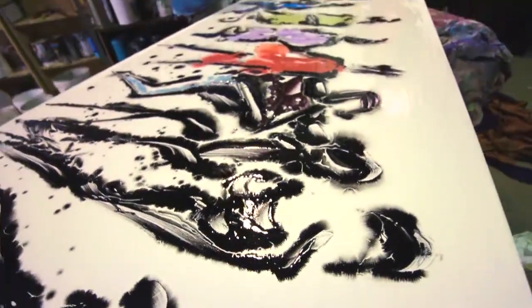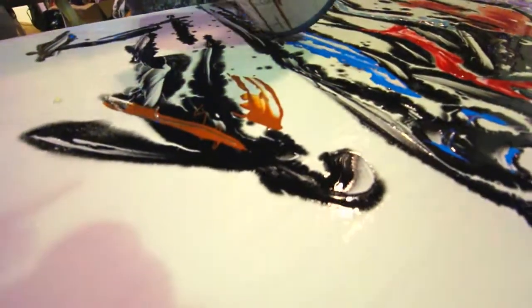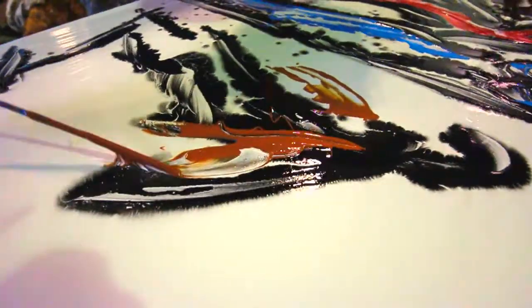And then, while the water-based paint is still liquid, I start putting oil-based paint on top of it. And I paint with a stick instead of a brush, because a stick will let the oil-based paint run off of it readily.